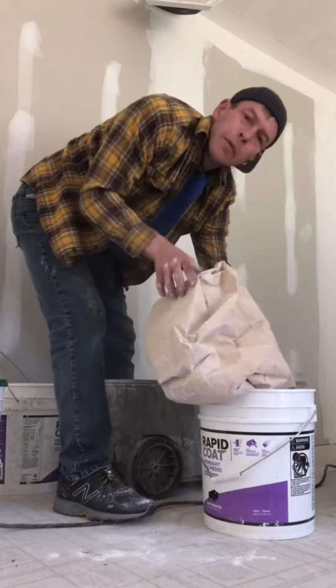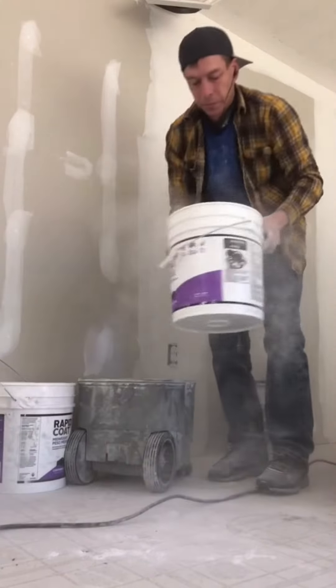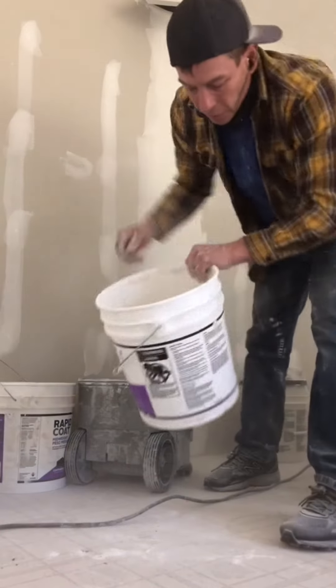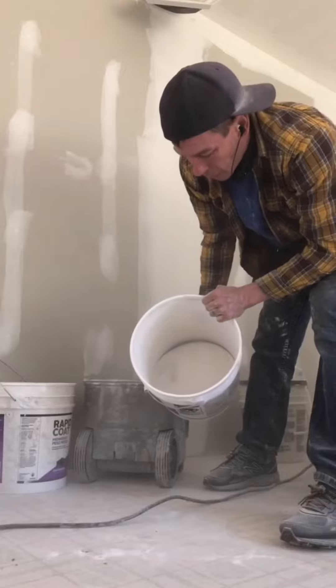Let me recycle this. That's quite a bit actually. Got about three inches of powder in there.